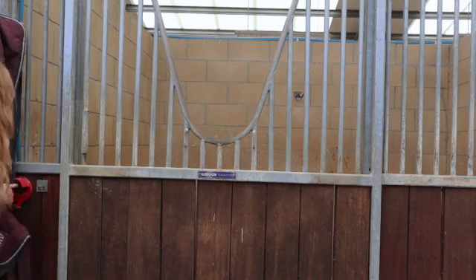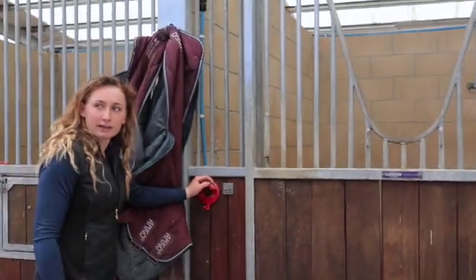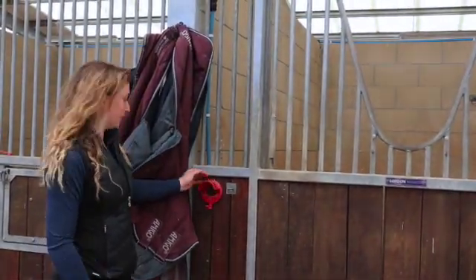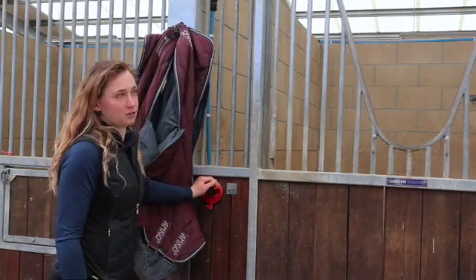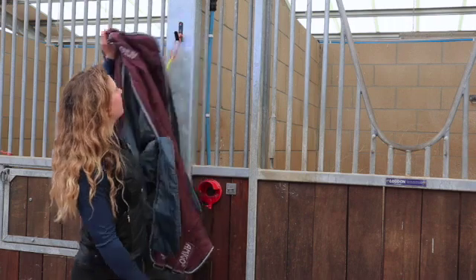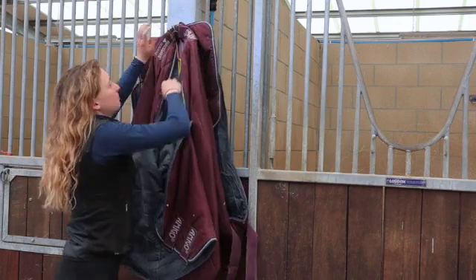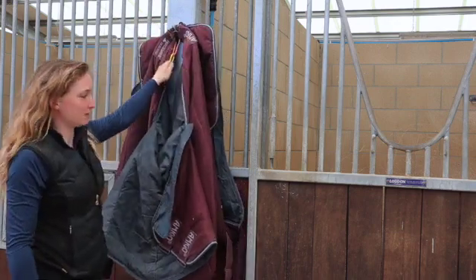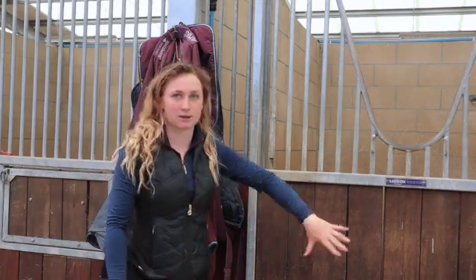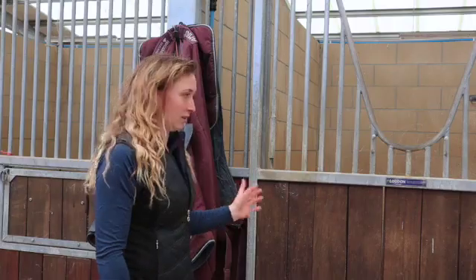Outside the stable, I have one of these bridle hooks on every outside every stable. It's just a really small thing, but it's really handy. You can hang your head collars, lead rope, bridle on. And I have a just a basic hook up here, which I currently use to hold my rugs on and my hoof picks. Long term, I'll be getting rug racks to go outside the door. I think that's smarter, that's easier.